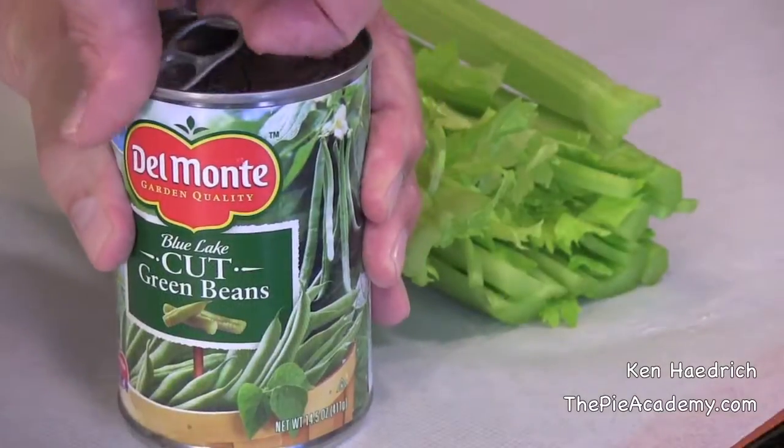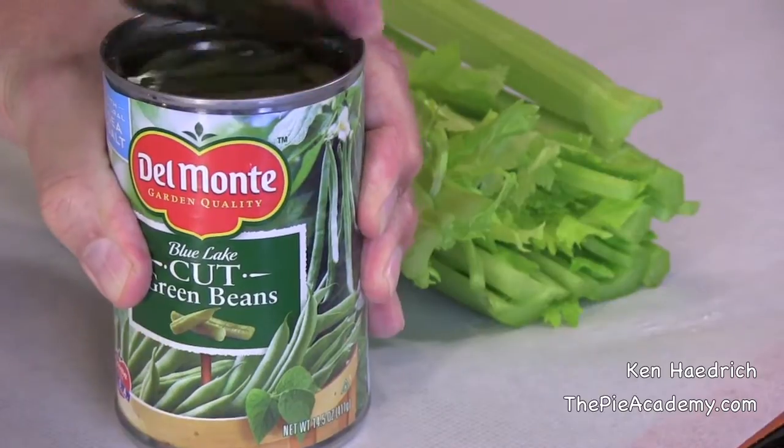And here's the thing — anybody can make this dish, and it's an absolute pleasure to put together. When your family and friends try this, I swear they're gonna think you're a cooking goddess, or God, or whatever. Now, I'm a bit of a purist in the kitchen, but I don't mind incorporating a few convenience items to streamline this dish. I'll use leftover vegetables for the filling if I have some in the fridge, or I'll pop open a can of good green beans, or even use frozen vegetables.